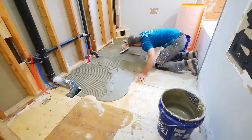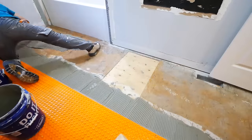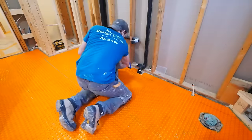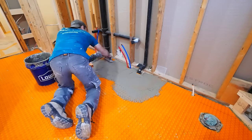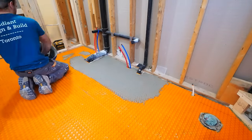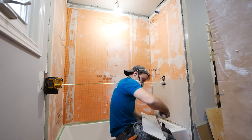This is Ditra Heat, and if there's one thing I'd recommend when doing a bathroom remodel, it would be considering a floor heating system. It's a little on the pricier side, but if it were my bathroom, this is 100% the area I would splurge on. It's just really nice when you go into your bathroom with bare feet and it's not cold.